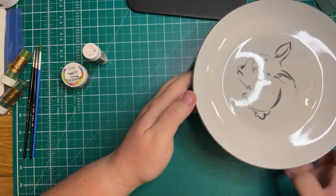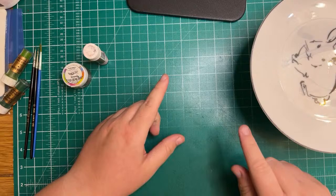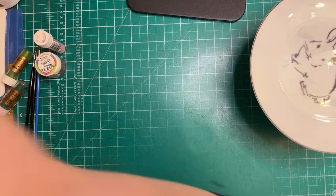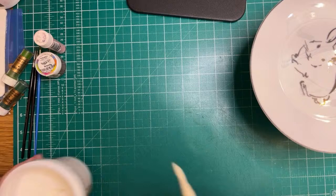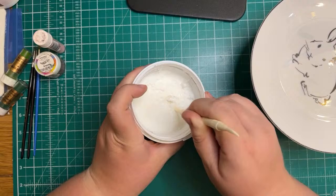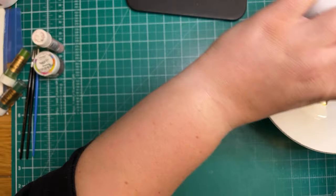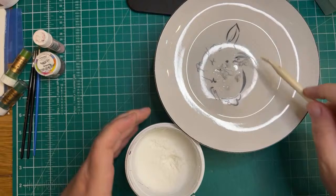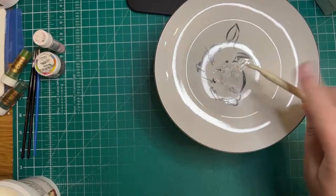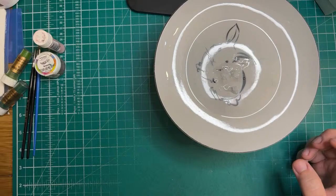Before I get started with the picture, I'll just break off some cocoa butter — you don't need a lot at all. This is what it looks like; you just break off a little chunk. You can always add more if you run out. Just place it in the middle of the plate and you can pull it to one side. I'll put that there to melt.